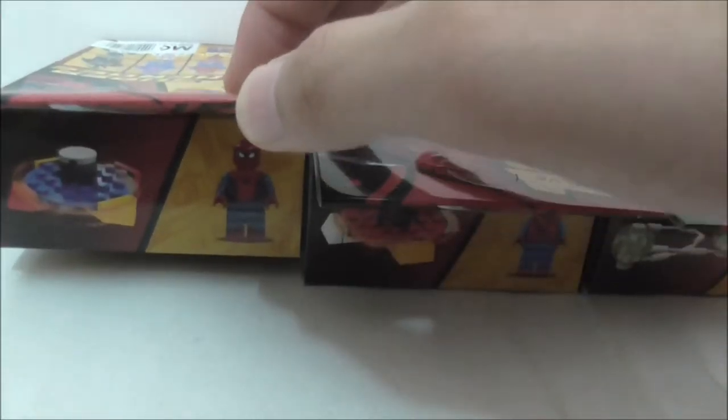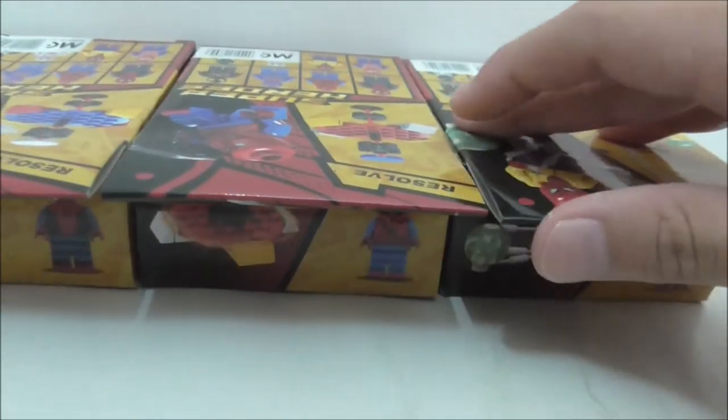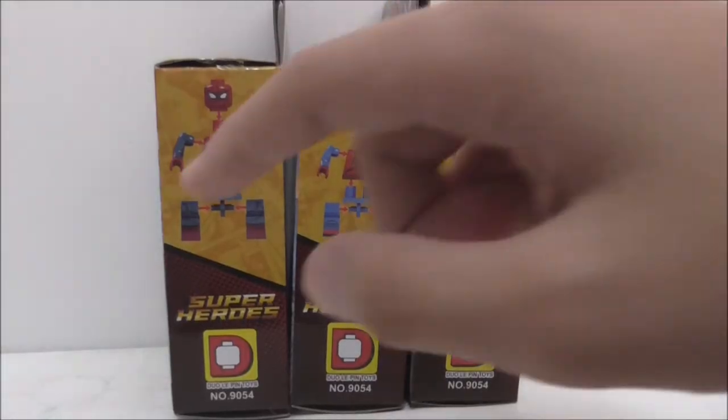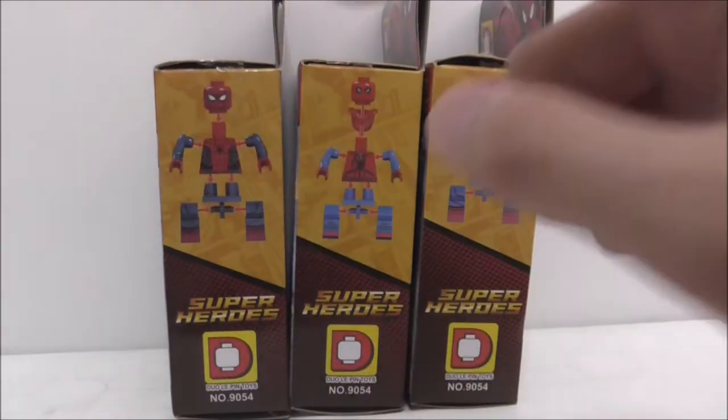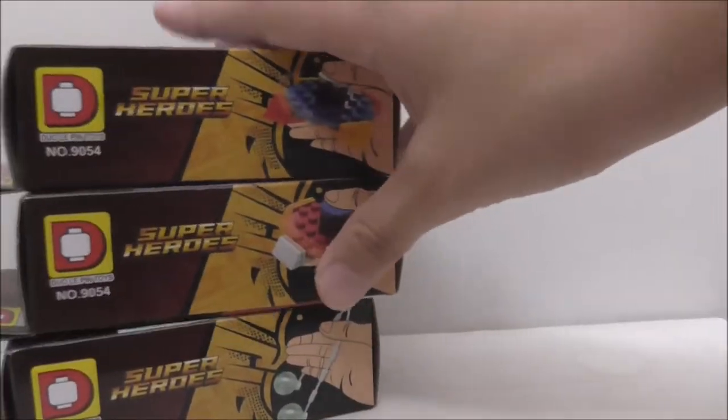These are the tops of the boxes. You can see it shows you the fidget spinner that they come with. These are the sides of the boxes showing you how to build the figure. The other side shows you the fidget spinners, and the bottom is the same on all of them.